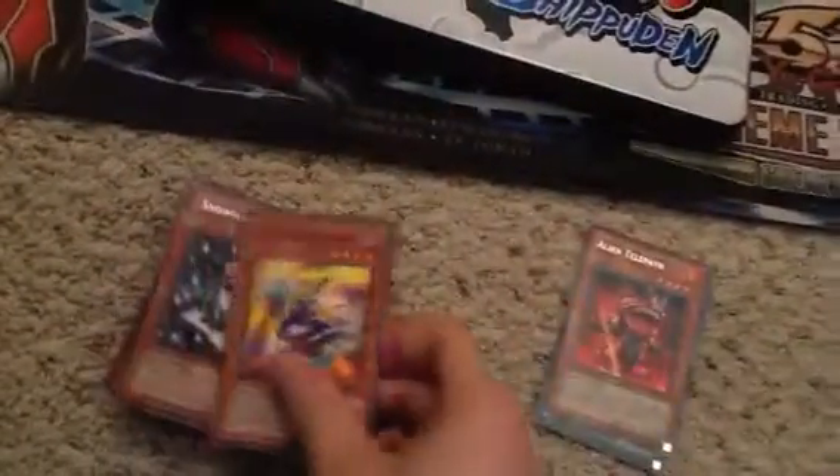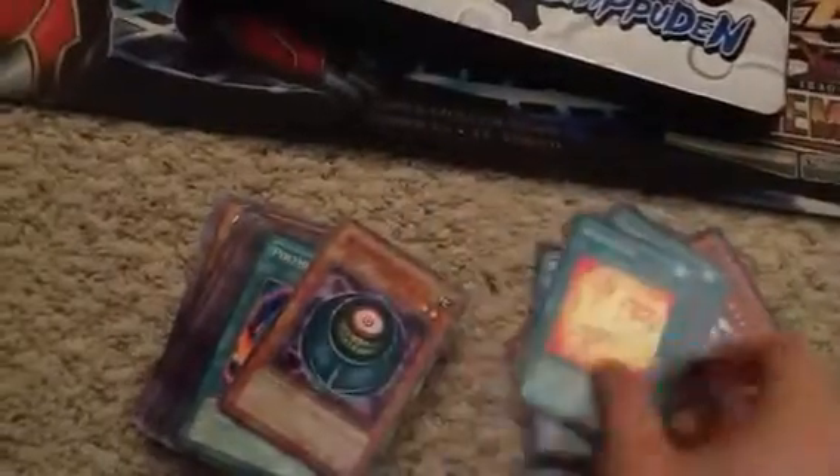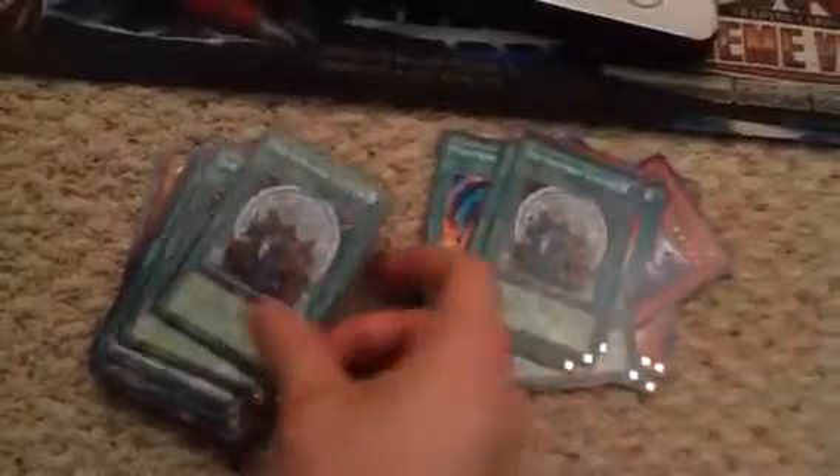Here's some other cards. Let me see what kind of Heavy Storm this is — yeah, this is from the Metal Raiders pack. There are some good cards I haven't put in that binder yet, but I'll start working on it. These are just good commons and rares — if you guys are looking to make decks or something, you can always use these. Some might go for like a dollar, some might be a little bit more expensive.